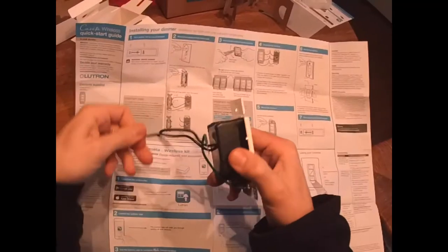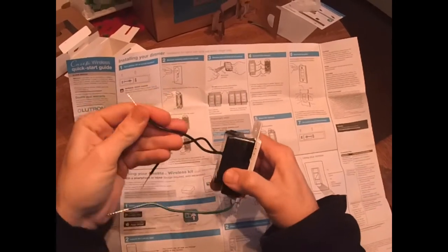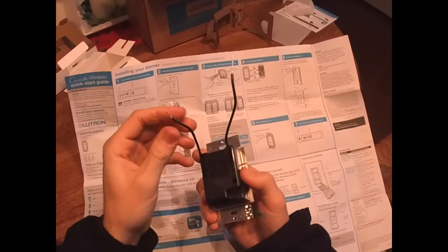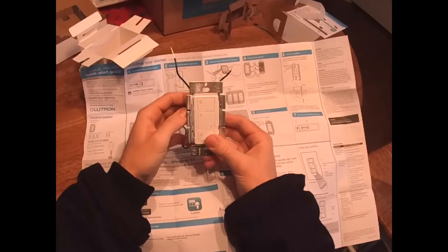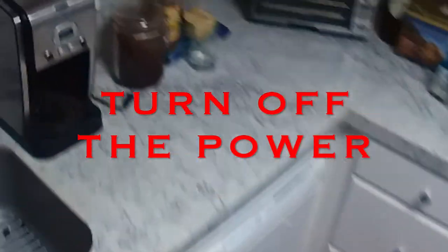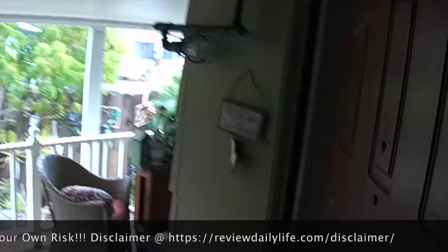As you can see, there are three wires on the Caseta Wireless Smart Lighting dimmer switch — a ground wire and two black wires. When we go to wire this, it does not matter which way we wire the black wires. Turn the power off. I'm turning it off at the GFI because I'm home alone, but I recommend turning off the breaker so that nobody comes by and turns the GFI back on.